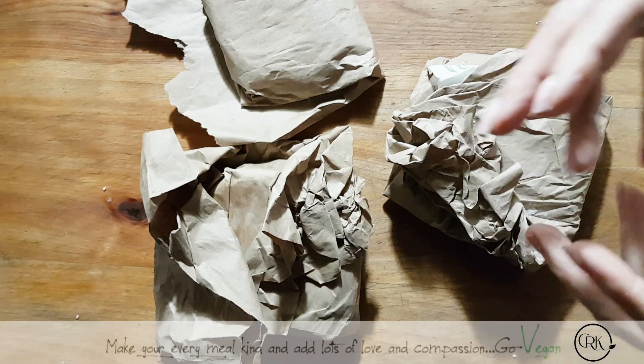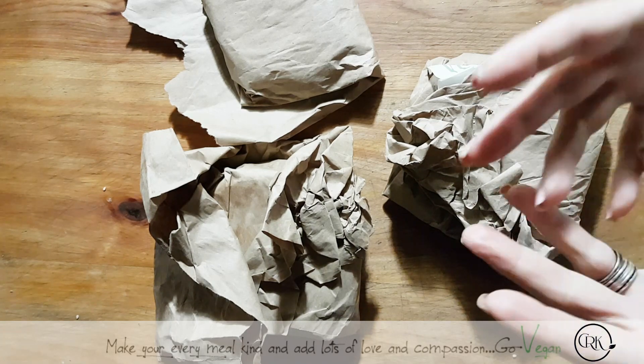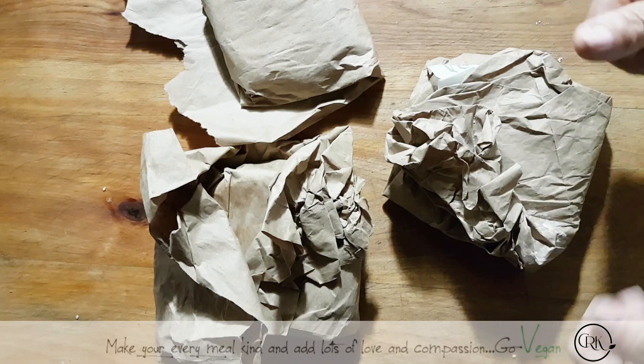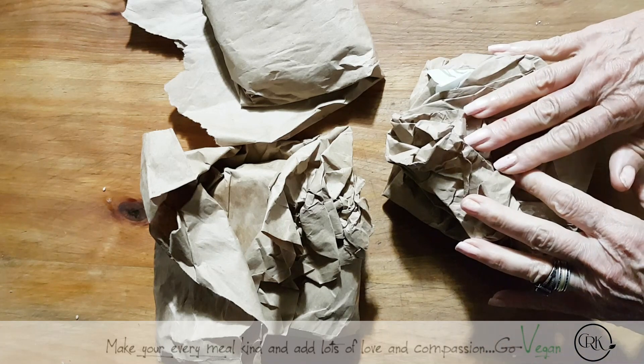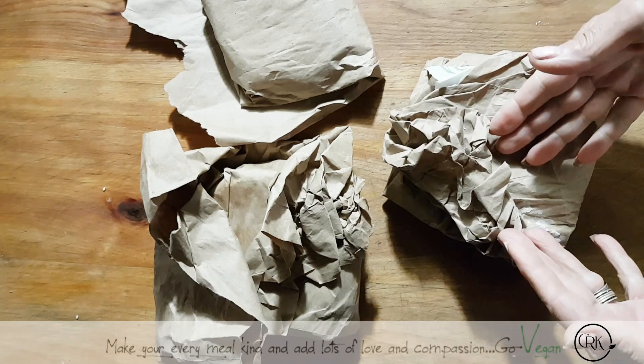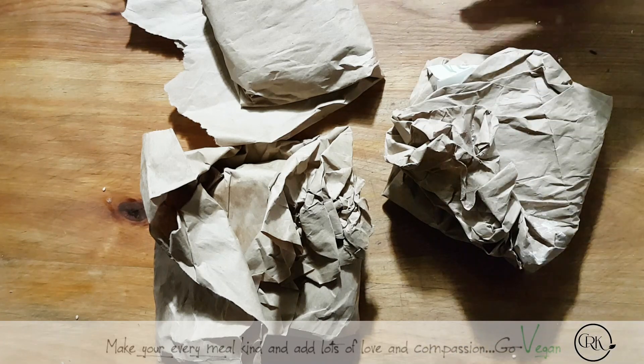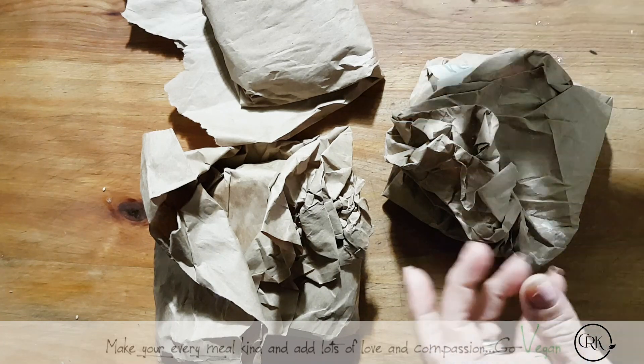They weren't super firm, but they held their own. I did wait for them to cool off so I was able to take them out of the container. And then of course I always put my cheese in paper towels where it starts absorbing and pulling the water out of the cheese. So this way I get a firmer cheese.